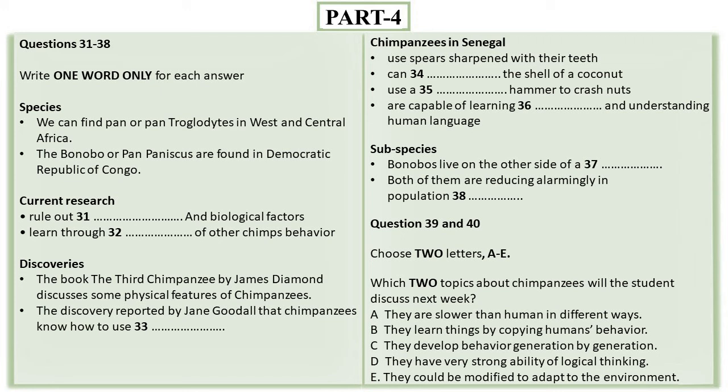Over the past few decades, both of these subspecies have witnessed an alarming decrease in population density, with animal activists now working harder than ever to protect those remaining and encourage procreation. Next week's episode will focus more closely on how chimpanzees in captivity are able to learn things through imitating the behaviour of humans, as well as how chimpanzees' behaviours have developed over many generations.